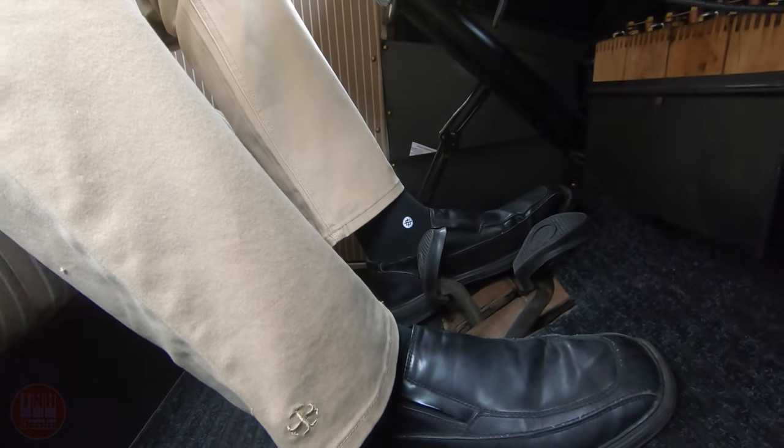This is a pretty steep hill — you can see I've retarded the timing, I've got almost wide open throttle and we're just barely crawling up in high gear. I could drop down to low gear but I'm almost through this section, so I'm keeping it in high gear — I know I'll make it through this little steep spot and then it's going to level out a bit and we'll gain some speed.